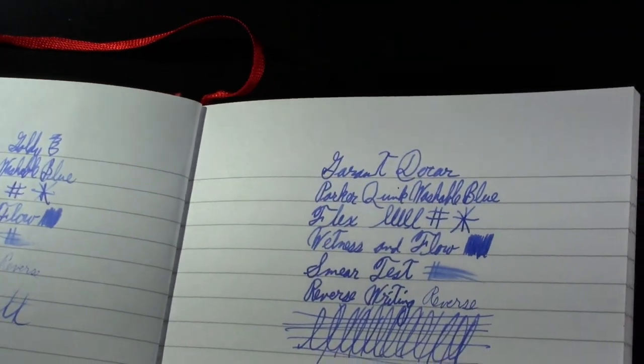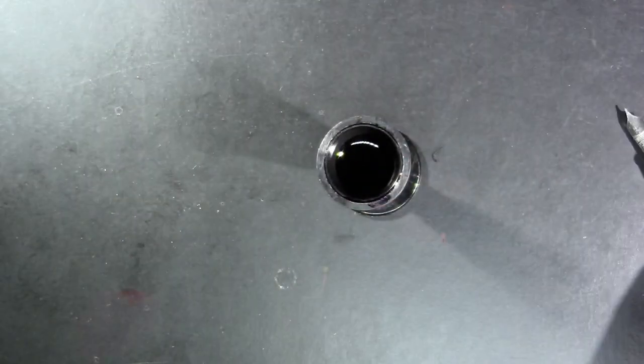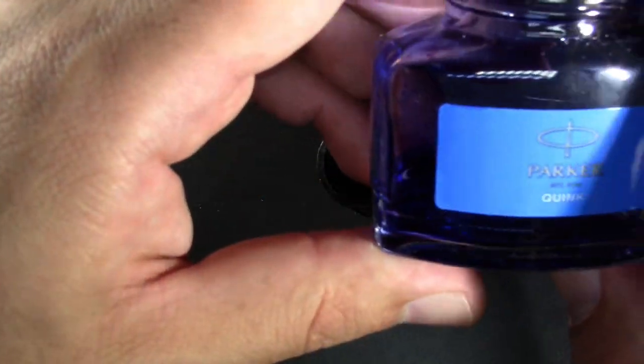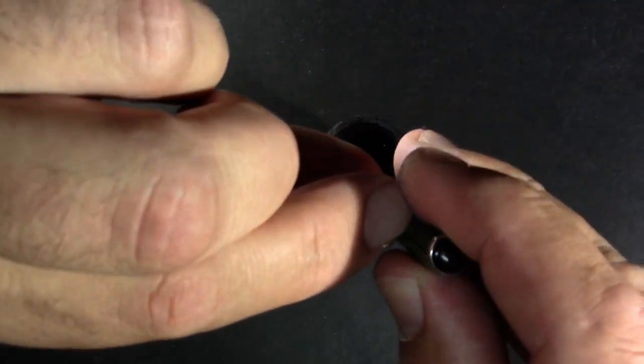I'm usually happy with Esterbrook nibs — the only one I don't like is their flex. Before I write, maybe I should put some ink in it. I've done a bunch of reviews this morning and I'm using up the last dregs of my Parker Quink Washable Blue. I've filmed enough videos this morning to last a few weeks, and I've got another bottle of Parker Quink Washable Blue, so that's not the end of it on this channel.